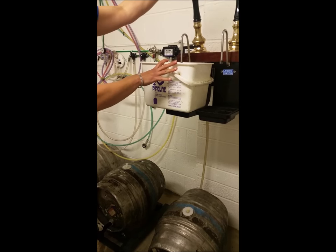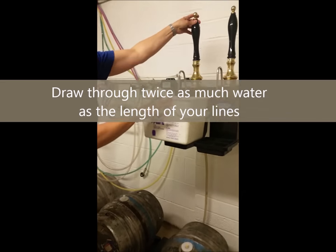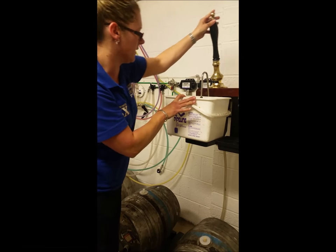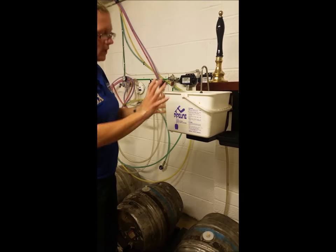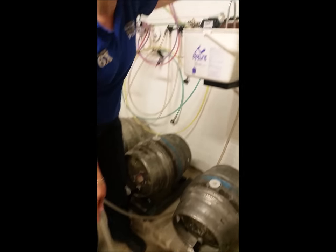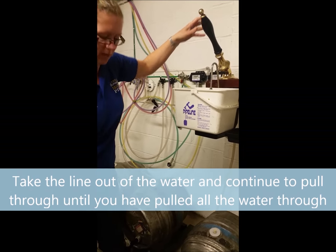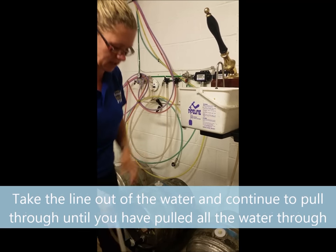Ideally, you want to pull through about twice as much water as the length of the line. Here in the training cellar, I've got a very short line, so it's only about five or six pulls on the pump. Then take the line out of the water and pull through until you're pulling nothing but air. Then you know, when you're attached to the new cask, it's going to be fresh beer coming through straight away.